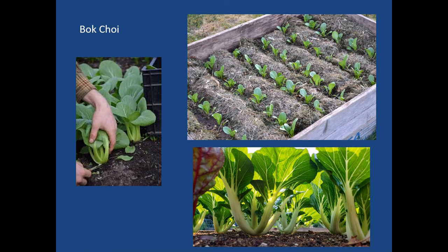Bok choy is another good one for successive planting, especially if you like a particular stage of their growth. You can see the straw and mulch put around them to help keep weeds down and also add nutrition. A great raised bed variety. Notice that most beds are not very wide — three feet at most — basically so you can easily reach the middle and access all sides of the raised bed.